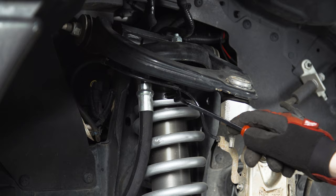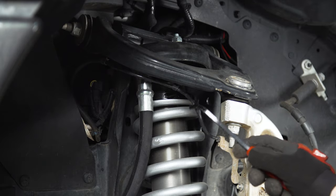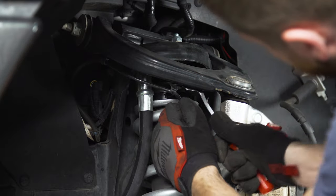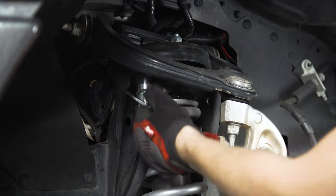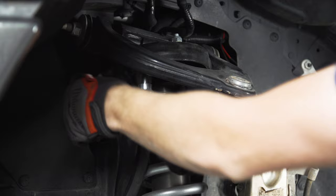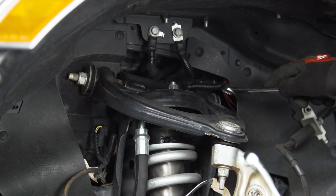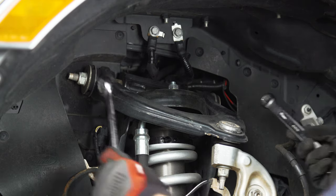First things first, we need to pop these two clips off the bottom of our upper control arm that are holding the ABS line here. Now grab an 18 and a 21-millimeter wrench, and we're going to loosen up this really long bolt running through the back that's holding the upper control arm mounts.